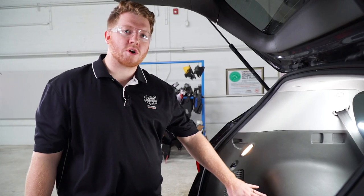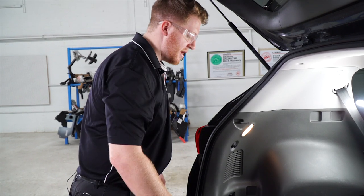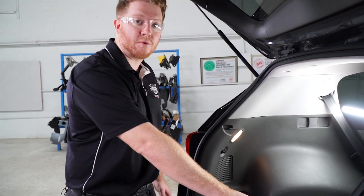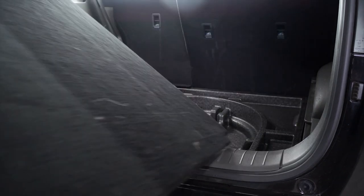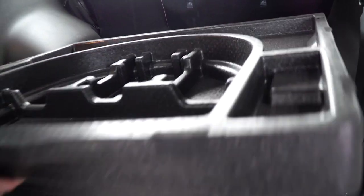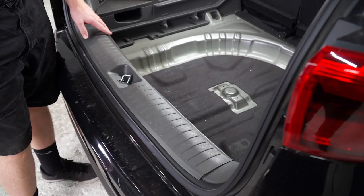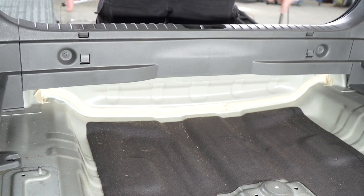We're going to start in our cargo area. We need to get to our tail light harness behind our driver side panels, so we'll start by removing the floor coverings and then remove the floor trunk tray. Now we'll be removing the scuff panel — we have two pins on both sides that we'll be removing.